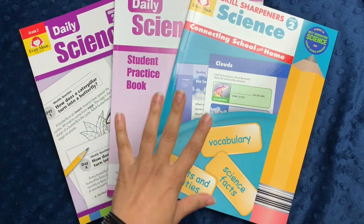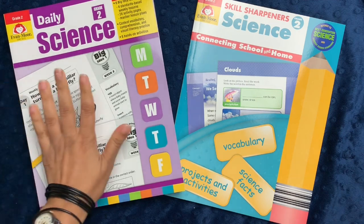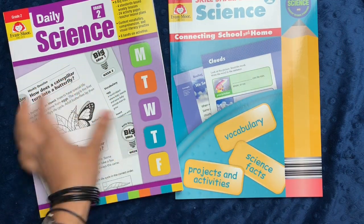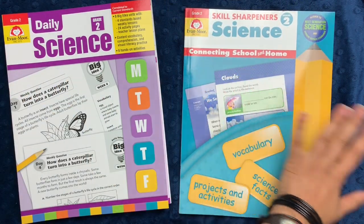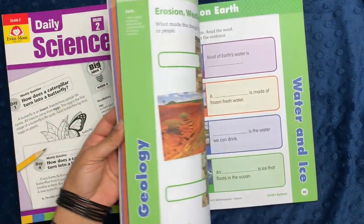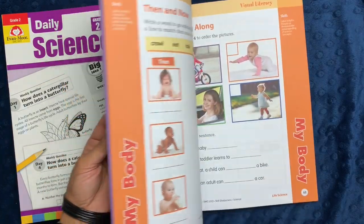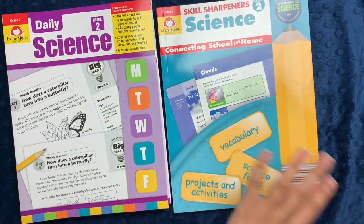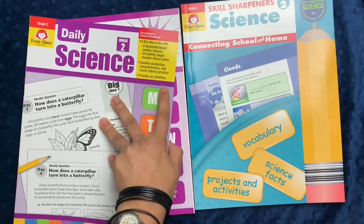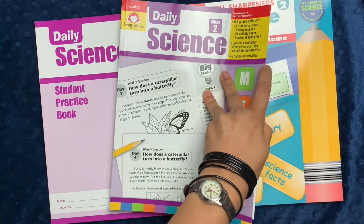The homeschool science bundle includes three books — essentially two books and a practice book for one of them. It's the Skill Sharpeners Science for grade two as well as Daily Science for grade two. The Skill Sharpeners series has very colorful workbooks with interactive activities that progress through various units. The Daily Science workbooks are part of the daily series from Evan Moore and are much more thick and comprehensive in how they progress through lessons.